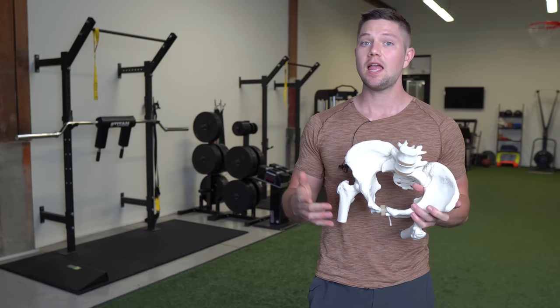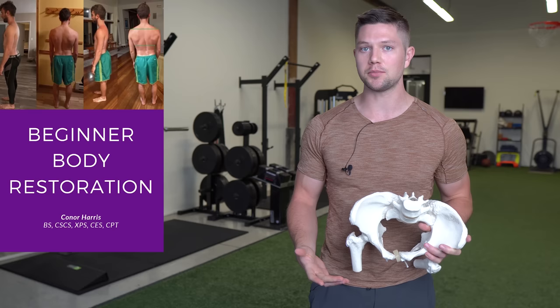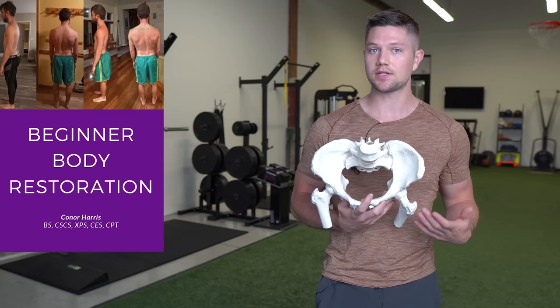Appreciating how the position of the joints influences musculature and vice versa, and addressing both together, is a foundational principle of my programs like my beginner body restoration program. If you want a program that appreciates these things and addresses common movement dysfunctions and postural imbalances, you can check that out — I'll link it below.